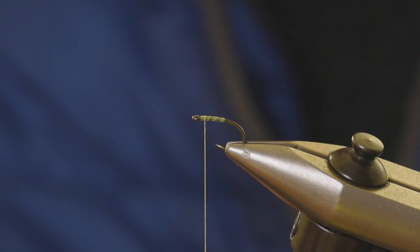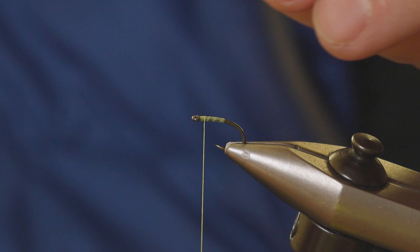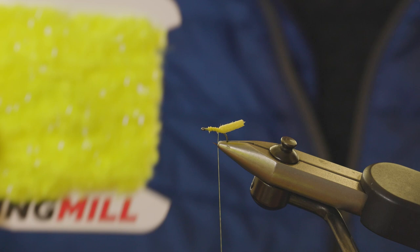I think this is a 5mm one in yellow. Cut it in half lengthwise, then tear it in half in the middle — that just tapers it ever so slightly. Then we tie that in, run it down and just leave that long for the moment.